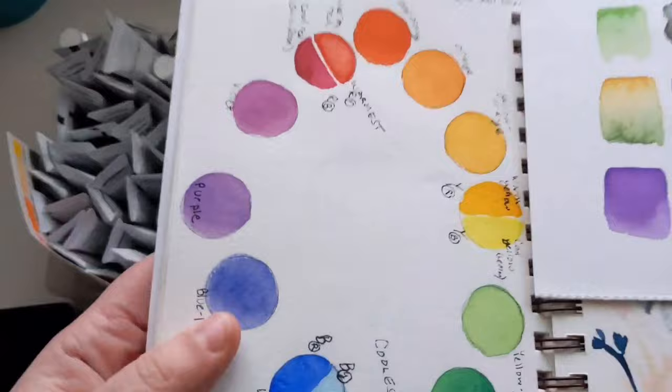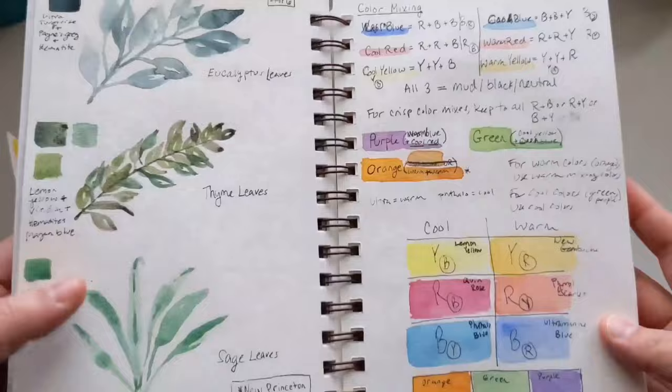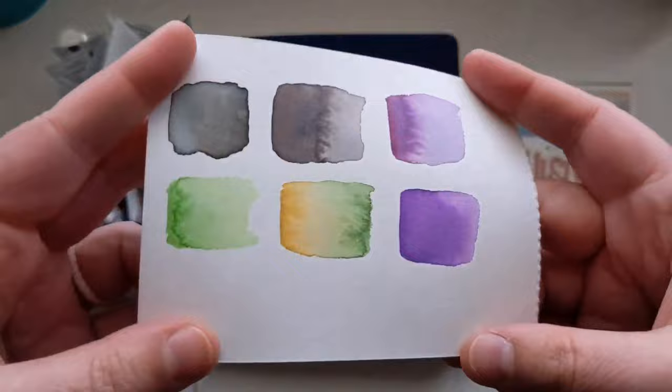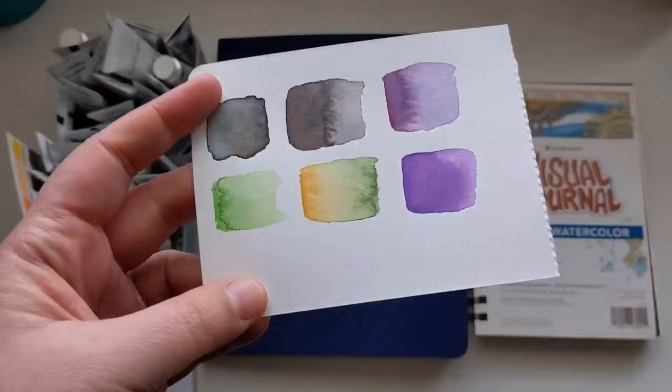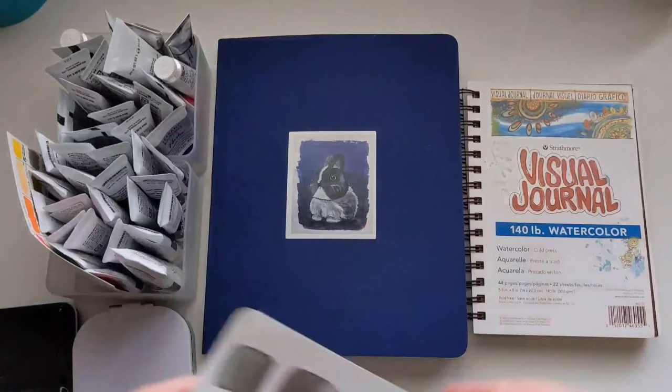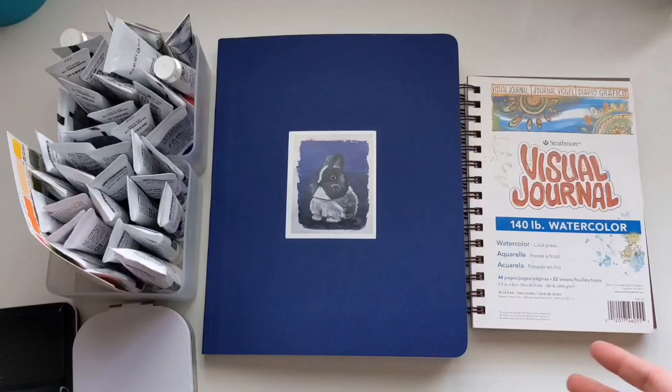I take notes in here and do practice color charts. I also like to have scrap paper around — watercolor paper that had been ripped and wasn't great for a final piece. I leave those kinds of sheets on my desk to test colors when I'm painting. That's super low pressure for art learning. You could use printer paper, but if you use watercolor paper, you get a better sense of what it'll really look like.